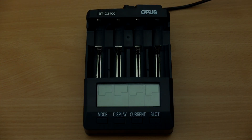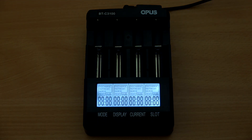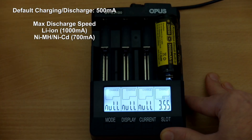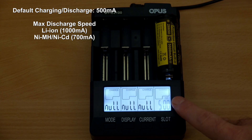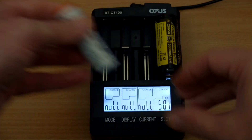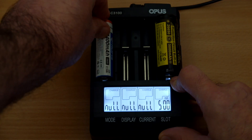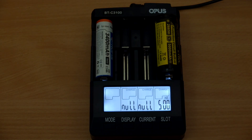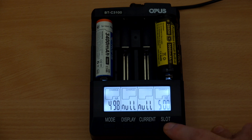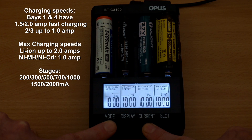Powering up the charger, you see the backlight come on, the version number appears, everything lights up and then goes to null because there are no batteries inserted. The default charging speed for any battery inserted — whether lithium ion or nickel metal hydride — is half an amp. It always defaults to that when you put a battery in, and that's also the default discharge current. That's a sensible decision rather than defaulting to one amp.